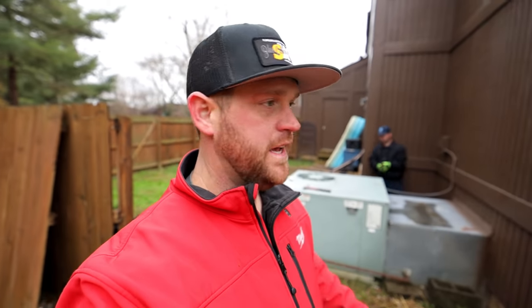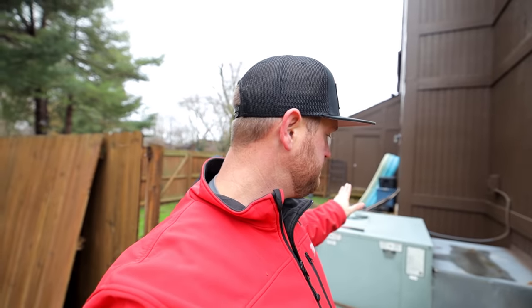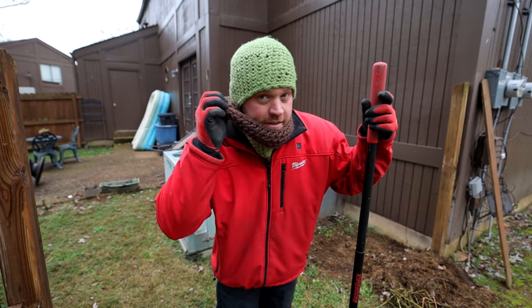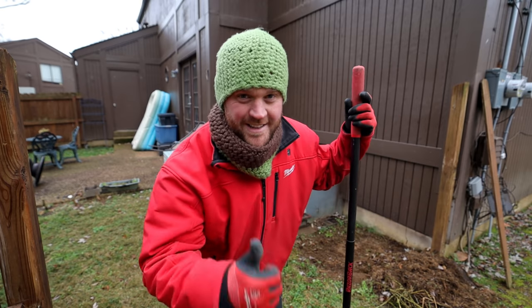I got the exact same unit — another Ruud unit — so it's going to be an identical swap out. As long as everything looks good once we remove it, the pad will stay where it's at. I'm just going to make a new custom hood, but it should hook right back up no problems. What do you guys think about this hat? My wife made it for me — super warm, thanks honey!